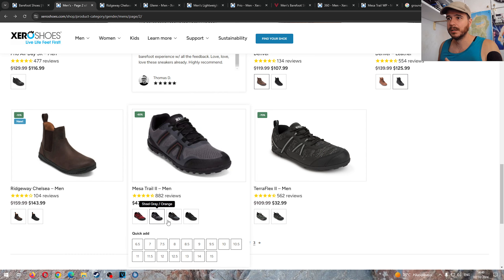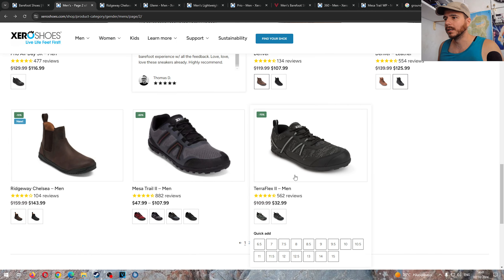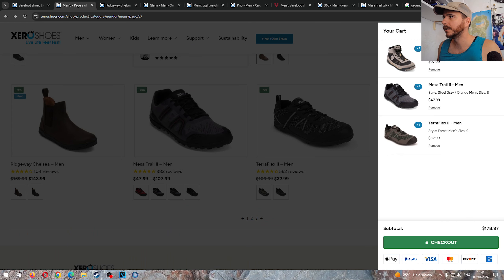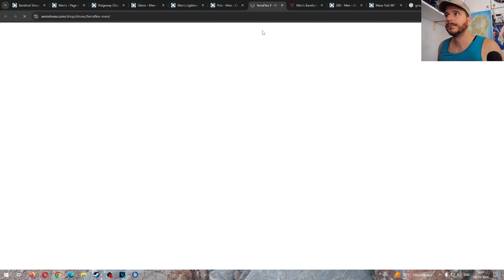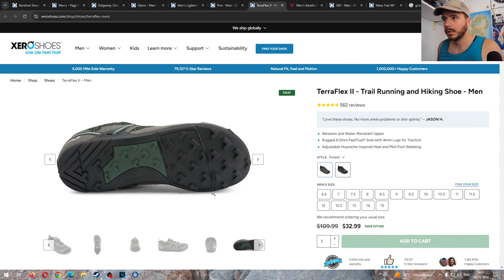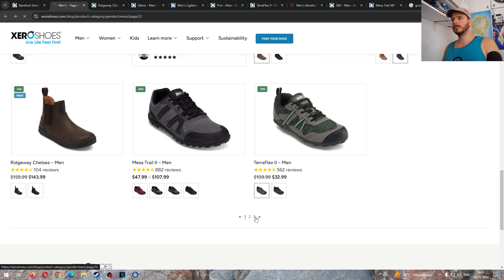You have 60% off on the Mesa Trail too — that is cheap. This is the best trail shoe of all time in my opinion: absolutely lightweight, flexible, durable, with a nice outsole for gripping. Not so much in the wet but anything else it will do great. 48 euros for some colorways. The Teraflex 2 is basically free at 33 dollars — also a great trail shoe, stiffer than the Mesa Trail but more hardcore with more aggressive lugs.